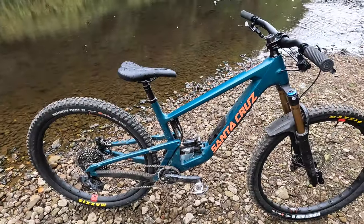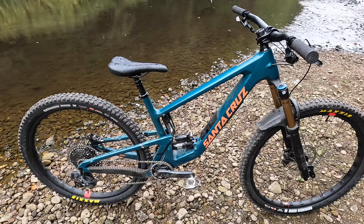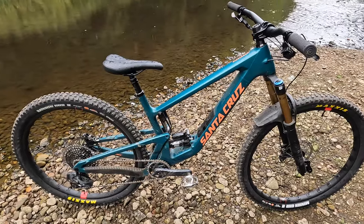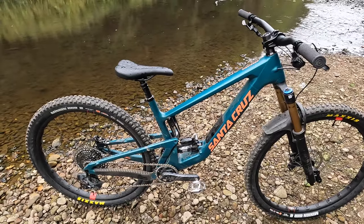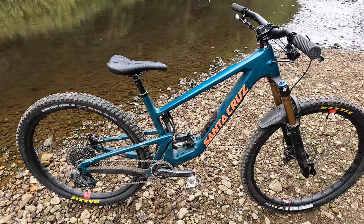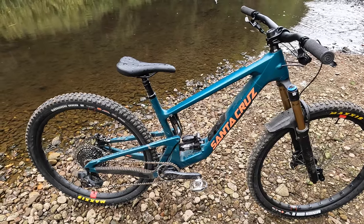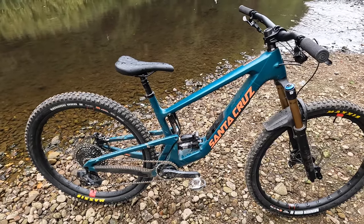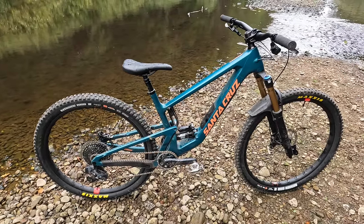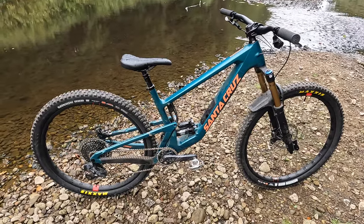In terms of weight, this carbon CC medium frame with all fixtures and the shock comes in just over 3 kilos — without the bag inside but with the hatch on — which is not a bad weight at all. It's slightly heavier than the old bike due to things like the hatch and the reinforcement around it, but this complete bike weighs 14.2 kilos, which is a decent weight for such a tough mid-travel trail bike.